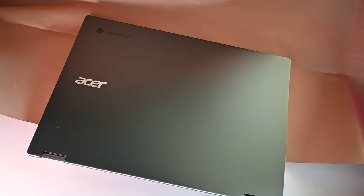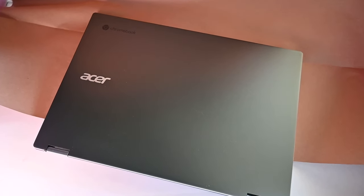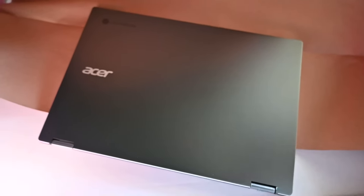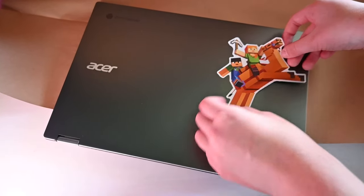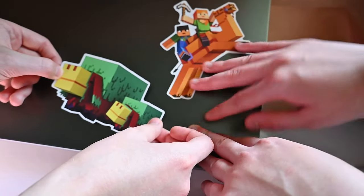We're also going to see what this thing looks like with Minecraft on it. Don't get any dog hair on it. I'm not trying to. Okay, where do we put it? Wherever you want! Put yours first. Oh, I love this — I want to decorate every laptop in our house.